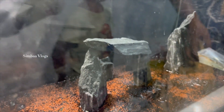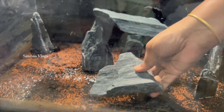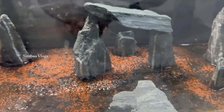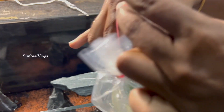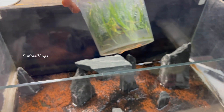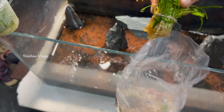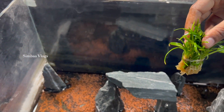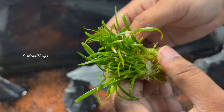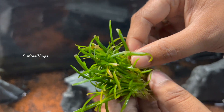You will see the final output. We have set up this aquarium with live plants and water plants. This is the Golden Arrow Pet Shop. This is the grass. We can trim it in the future.